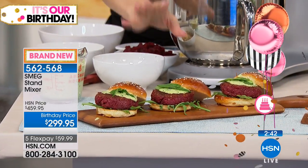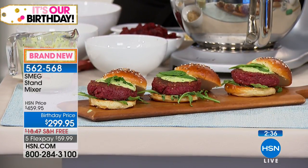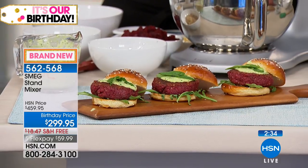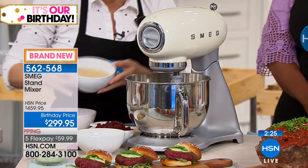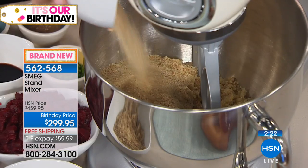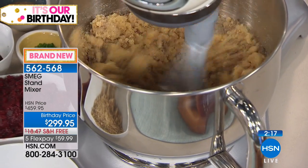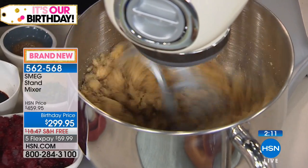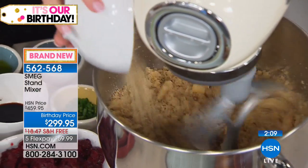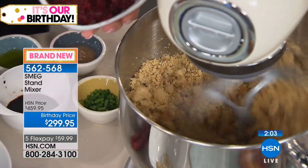Now let me show a beet slider recipe that we do at SMEG. Up on screen is what we're going to make. Sliders are a cool thing to make, and this recipe can be vegetarian or vegan — great if you have people in your life with those dietary needs. What's already in the bowl is quinoa, plus a mushroom, garlic, and onion mixture that was sautéed previously.